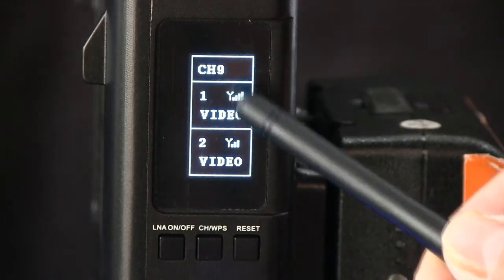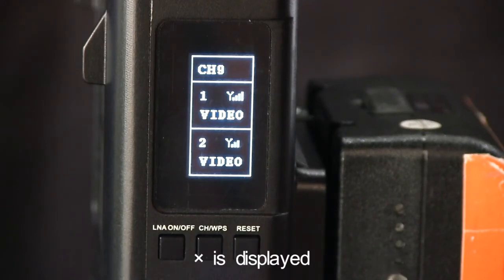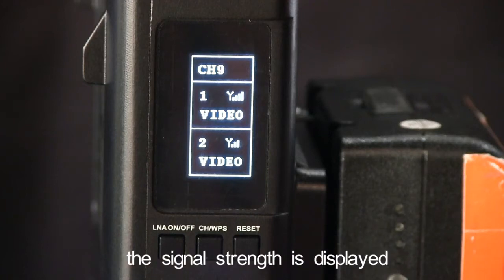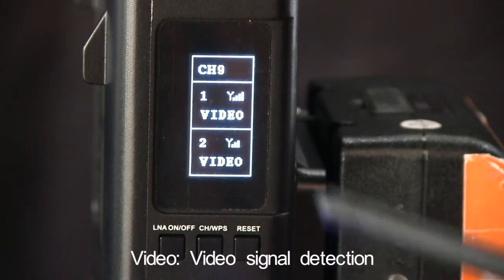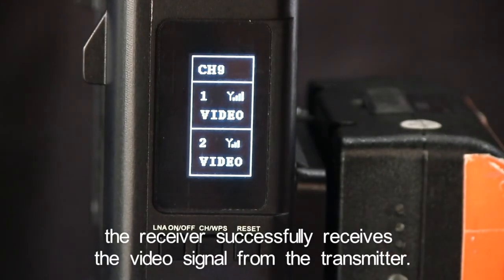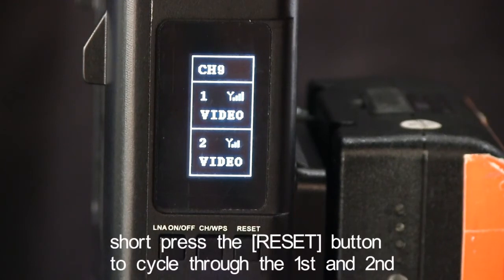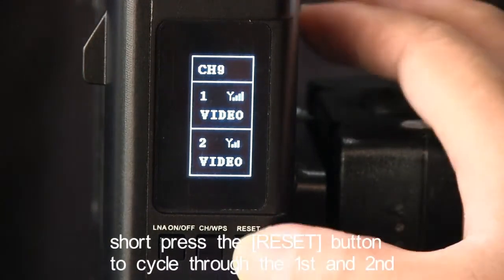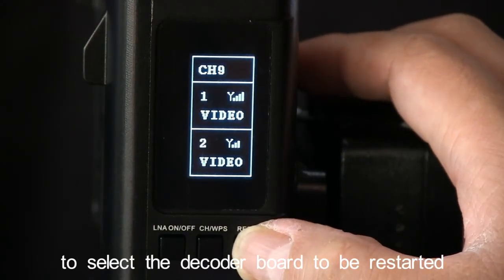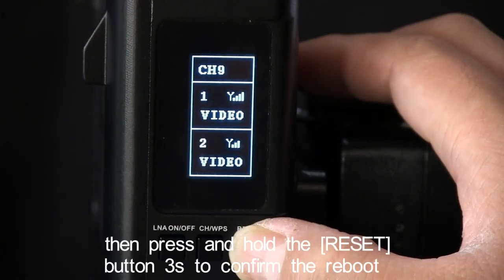Signal icon: When the transmitter and receiver network is not connected, X is displayed. After the connection is successful, the signal strength is displayed. Video signal detection: The receiver successfully receives the video signal from the transmitter. Reset and Reboot: Short press the reset button to cycle through the first and second decoder board to select the decoder board to be restarted. Then press and hold the reset button for 3 seconds to confirm the reboot.